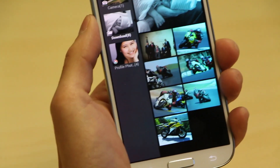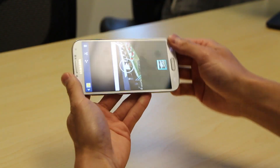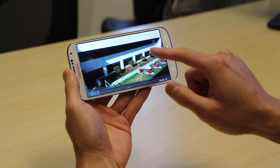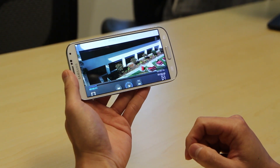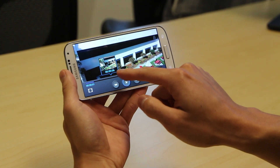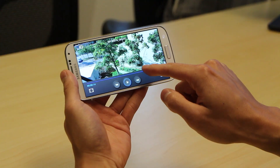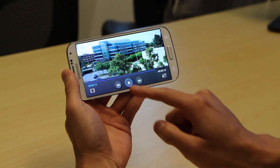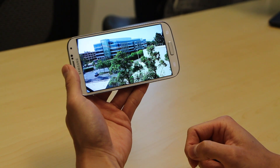Now let's take a look at a video. I'll open up the video and let's get it started. Now with AirView, it allows me to have a super cool scanning feature where I can actually hover my finger over the scroll bar and get a preview of different points in the movie. Let's go to this point and you can resume the video. It comes in handy when you're watching a long movie and you like to start again from where you left off.